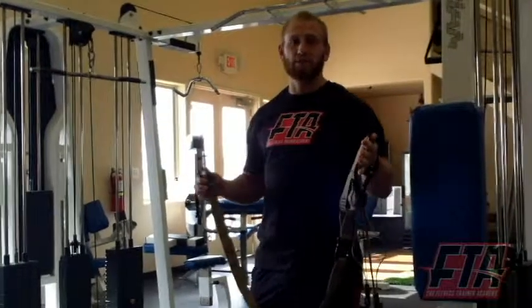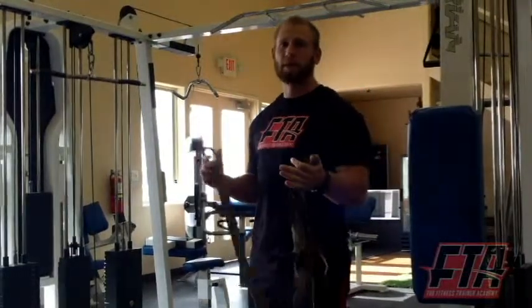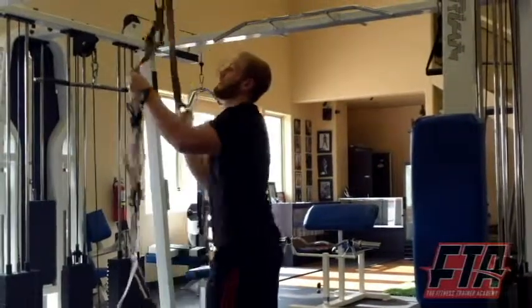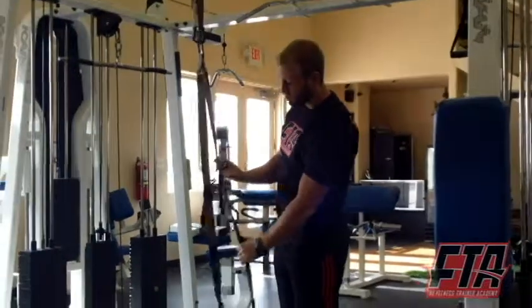The suspension trainer is a really popular fitness tool, and it's extremely popular because it's very dynamic and it's portable. I can easily set it up right here, and then you can adjust the straps.